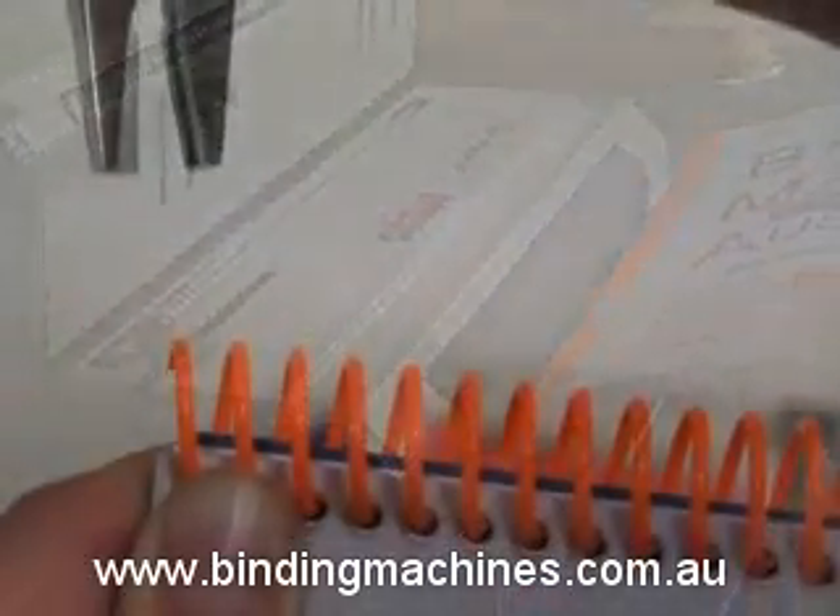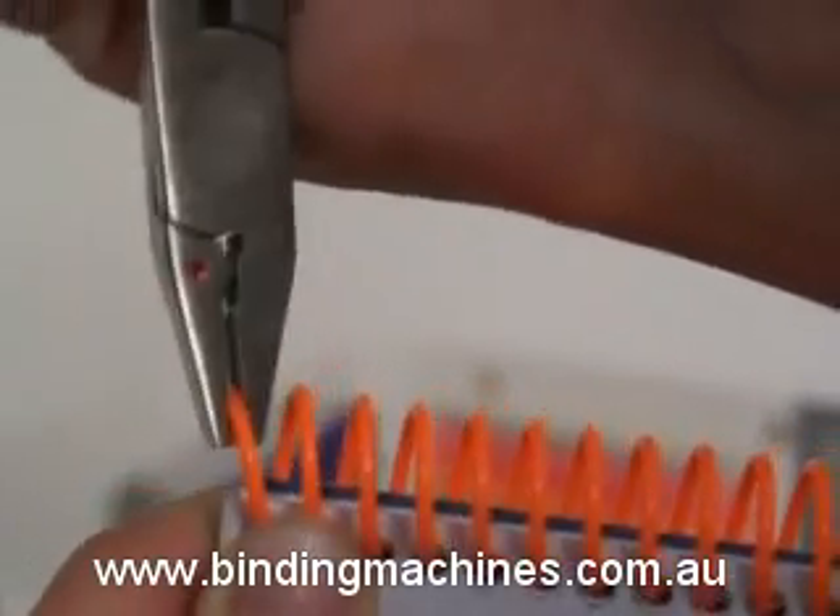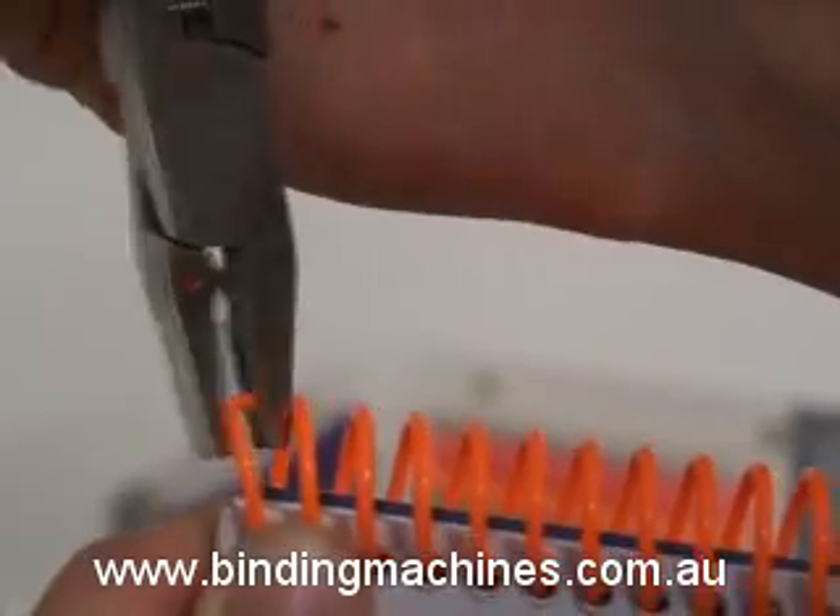Now, take the crimping pliers with the red dot facing toward you. Then trim and crimp the coil at both ends. This will prevent the document from unwinding.